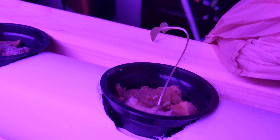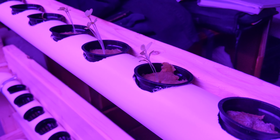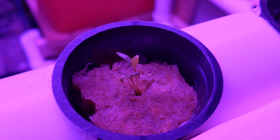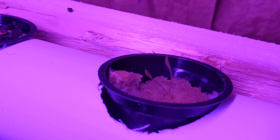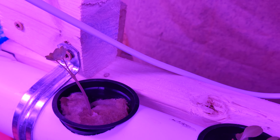Obviously I haven't labeled any of these because I figured I'd just let them grow and see how well they do. But these are all flowers for the most part. I do have some bok choy and lettuce — that might be a bok choy, I'm not sure — but they're all coming up nice, which is good.